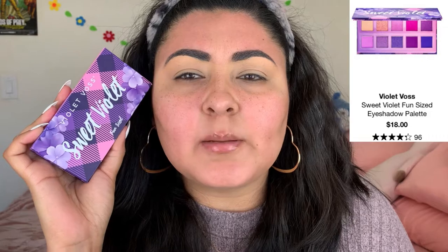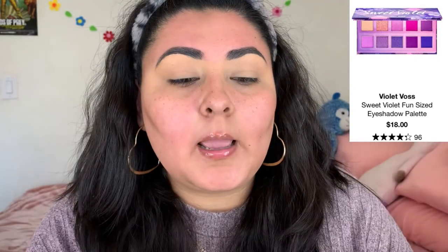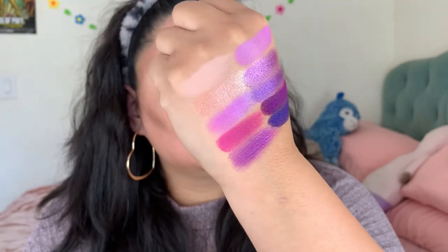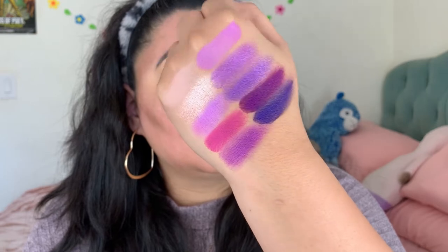We have a new palette from Violet Vase — this was retailing for $17 and it's the Sweet Violet palette. It's a fun size, meaning it's just a little mini. I've actually never tried Violet Vase's shadows. I did swatch it for you guys — it comes with so many beautiful purple tones. The matte shades swatch so nicely on the skin and the shimmers were pretty nice as well. I'm going to go ahead and dip into this palette. It does come with a mirror.